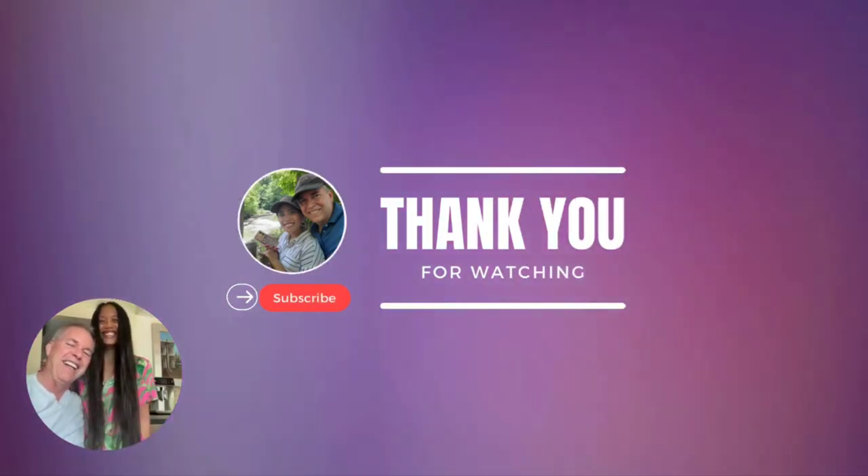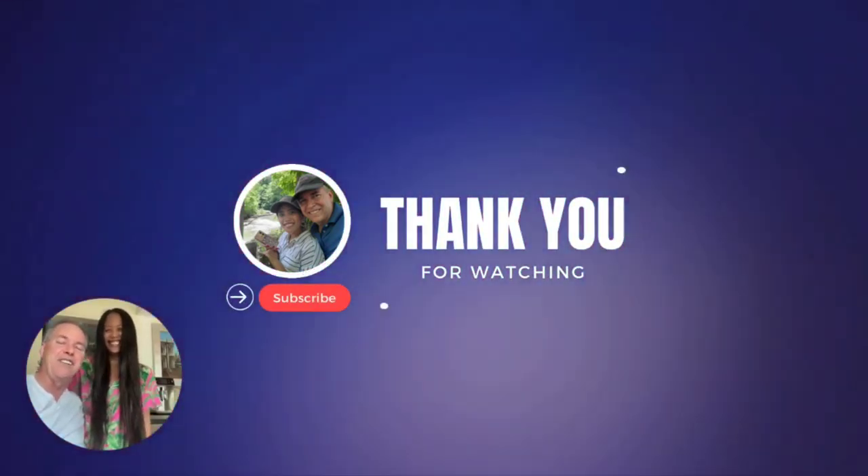That's it for now. Stay tuned for our next video. Thank you for watching — make sure to subscribe.